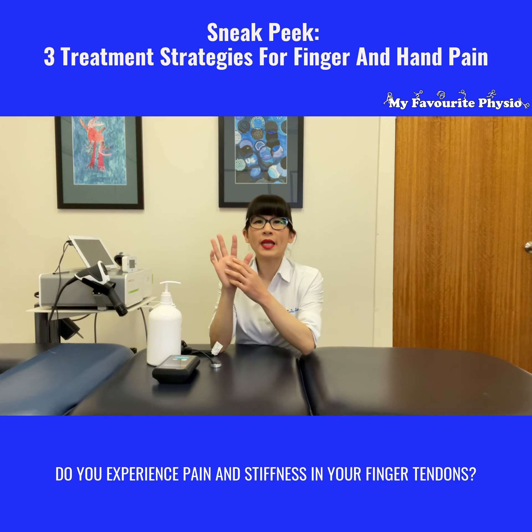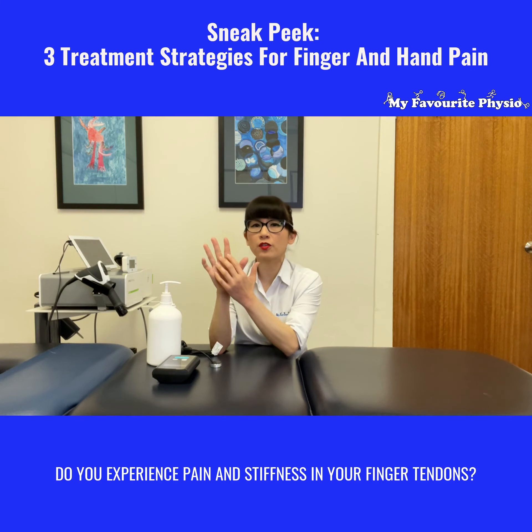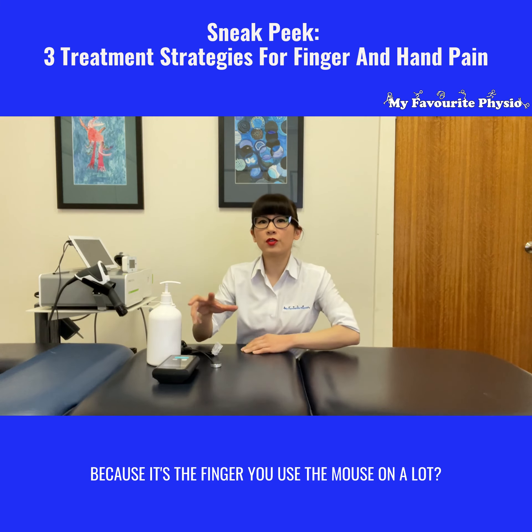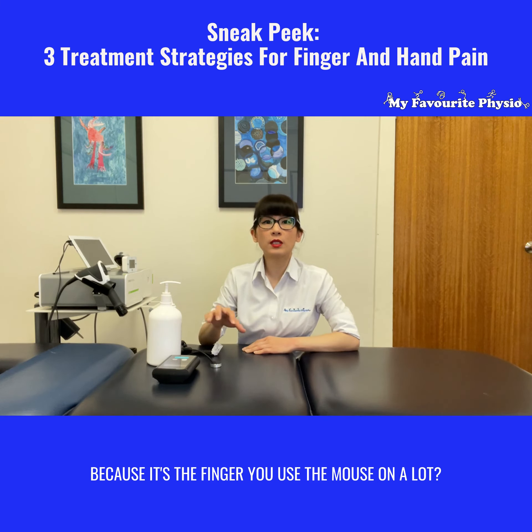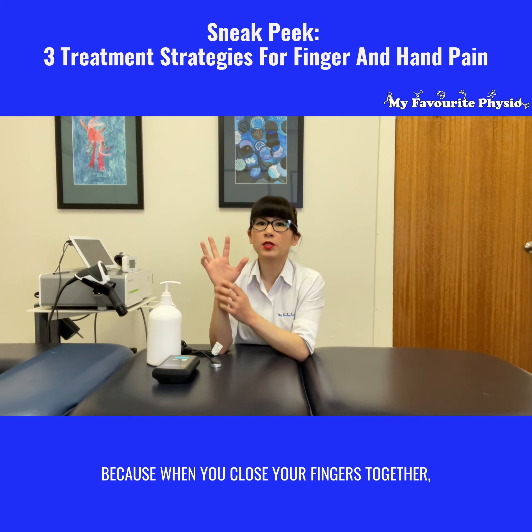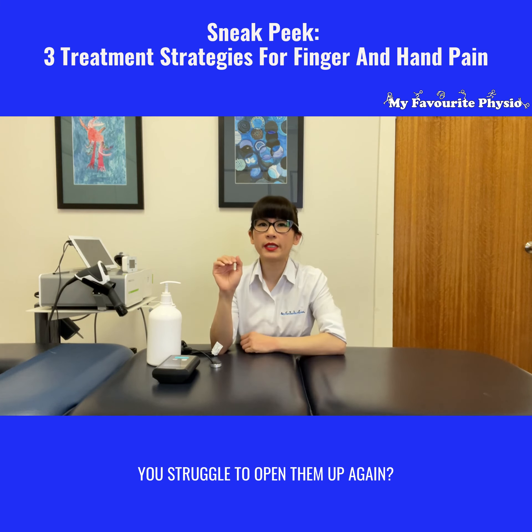Do you experience pain and stiffness in your finger tendons, particularly the index finger because it's the finger you use the mouse on a lot? Have you been told that you have trigger finger because when you close your fingers together you struggle to open them up again?